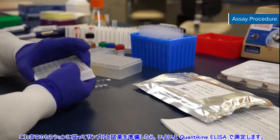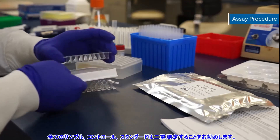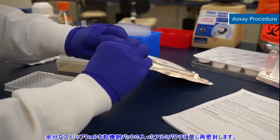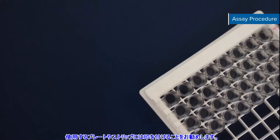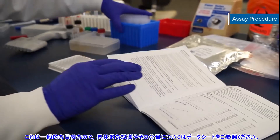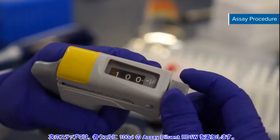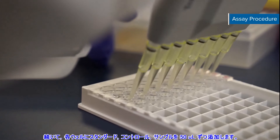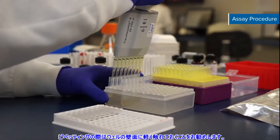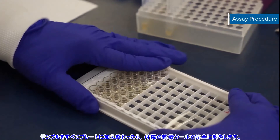Once you've prepared your samples and reagents as directed in the previous sections, it's time to run your Quantikine ELISA. We recommend that all samples, controls, and standards be assayed in duplicate. Remove excess microplate strips from the plate frame, return them to the foil pouch containing the desiccant pack, and reseal. We recommend labeling the plate strips. Remember, this is a general guide, so refer to your kit booklet for specific reagents and volumes. The next step in the assay is to add 100 microliters of assay diluent RD1W to each well. Then add 50 microliters of standard, control, or sample per well. Be consistent. It's recommended to gently touch the side of the well when pipetting. When all samples have been added to the plate, cover the plate with the adhesive strip provided and ensure it is completely sealed.